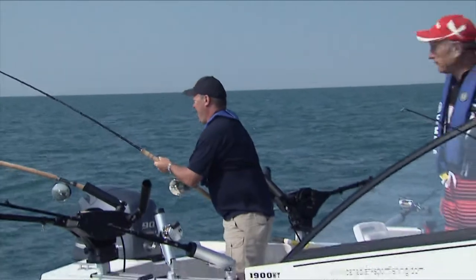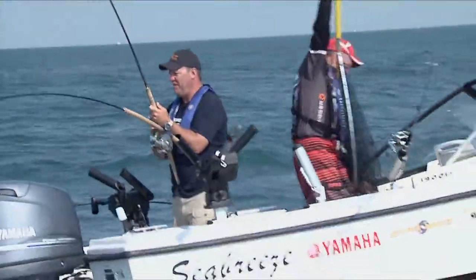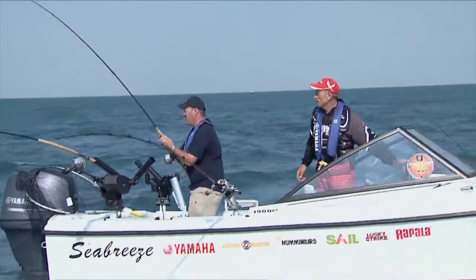Okay, just watch the two long lines. Try to keep the fish in the center, right behind the motor if you can. This looks like a nice fish. Of course it's a nice fish. Keep his head in the water. We're going to try to keep the boat going into the wind.